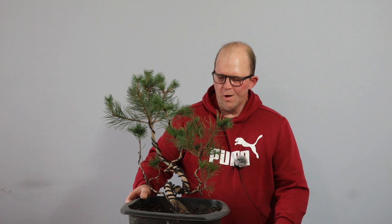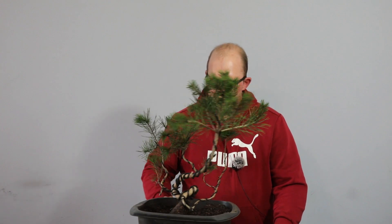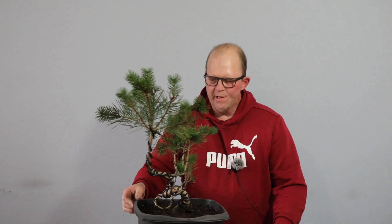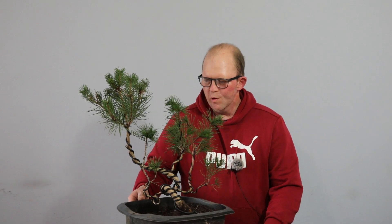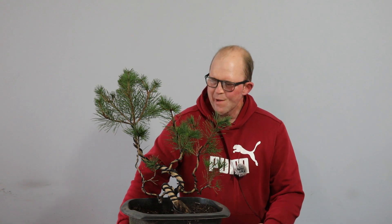Well, for the first time since I owned this tree — not much over a year ago — I'm beginning to see a future for it. I'm beginning to see how it could look like a proper bonsai. I'm really pleased with that and it was super fun — so much fun that I forgot to turn my microphone on earlier; the battery ran out and I forgot to turn it back on. So, c'est la vie. As always, thanks for joining me, have a great day and I'll see you soon.